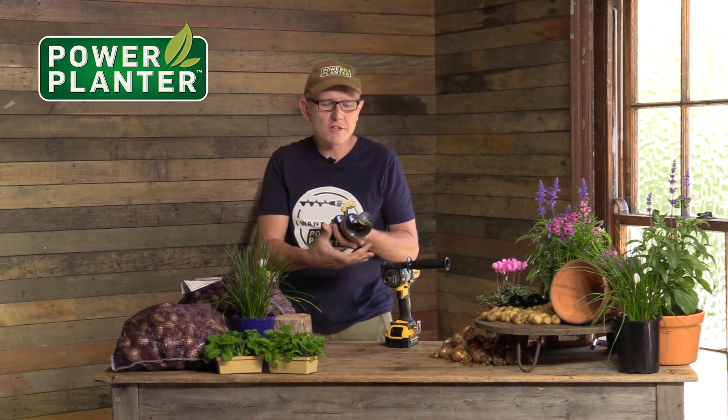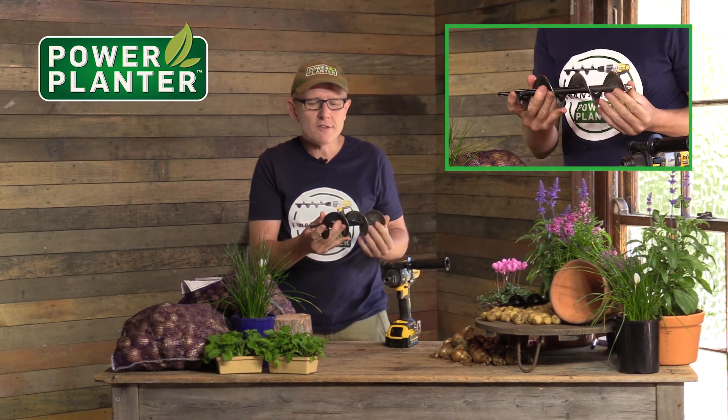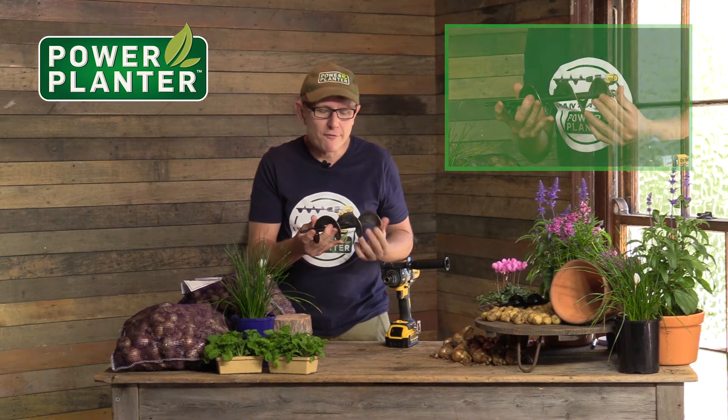This is the 312 model, the 312. It's three inches wide — you can see that in the close-up camera — and then it's 12 inches long. What would you use this one for? Well, when you want to do deep cultivating.